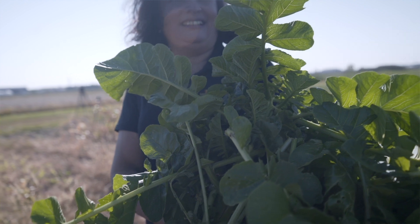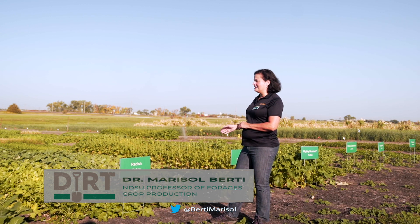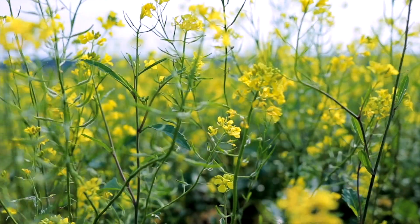Plants of the Brassicaceae family — we have several of them here. Most of them are not winter hardy, but they provide a lot of nutritious forage and a lot of cover. As you can see, all of these Brassicaceae — turnip, hybrid, radish, rape, mustard, and camelina — they all have a complete cover of the soil.